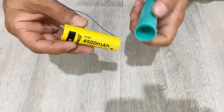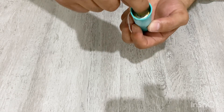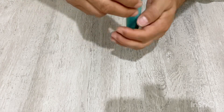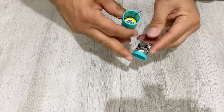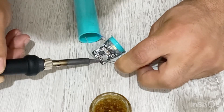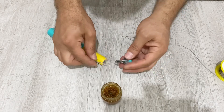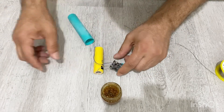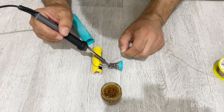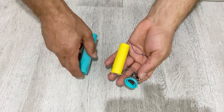Now I will place my battery into the plastic tube — the negative terminal and the positive terminal — just put it inside. And now I'm going to connect these two wires to my electronic circuit.